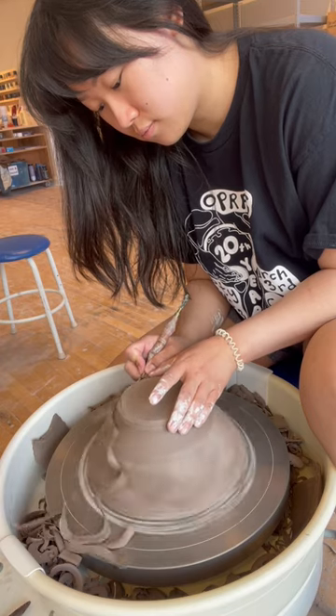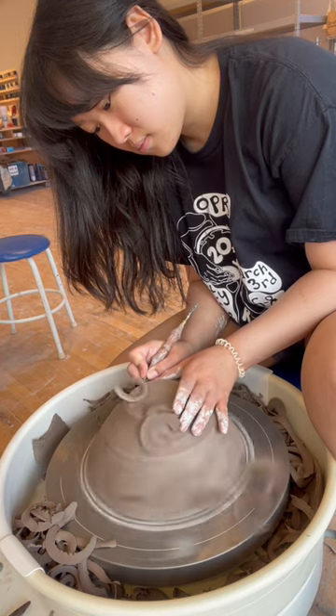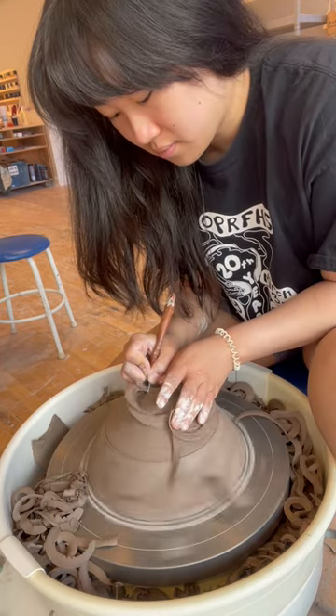Interestingly, this is not how I teach my kids. I have them use a needle tool to mark where the pot is sticking out and where they need to push it. Sometimes the best way to teach something is not exactly the same way that you do it.